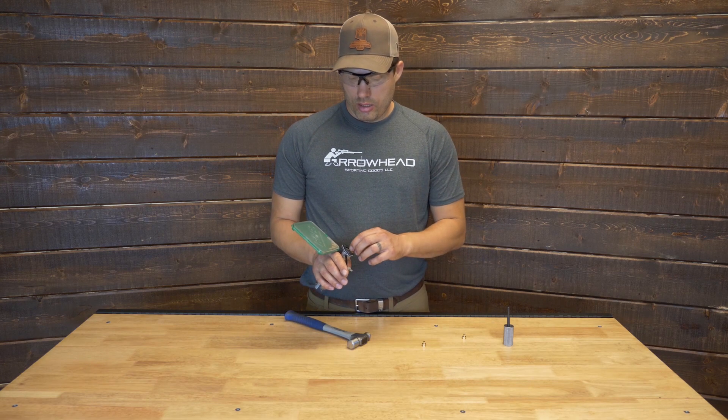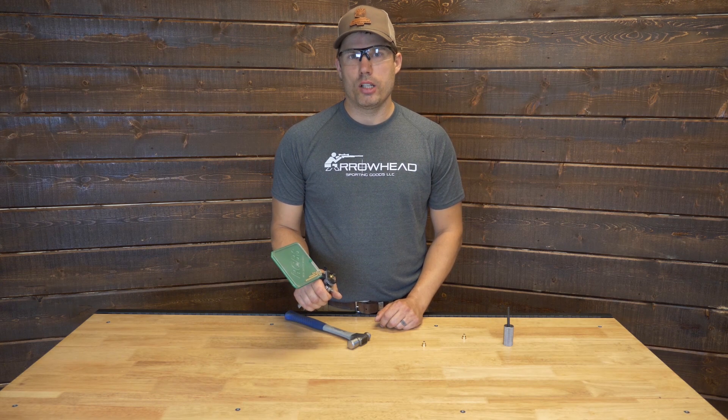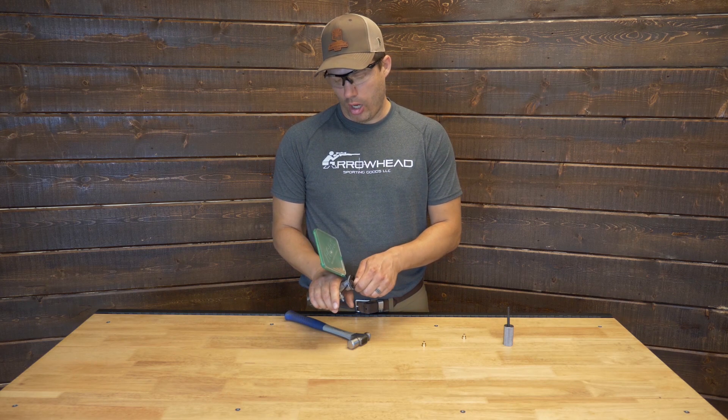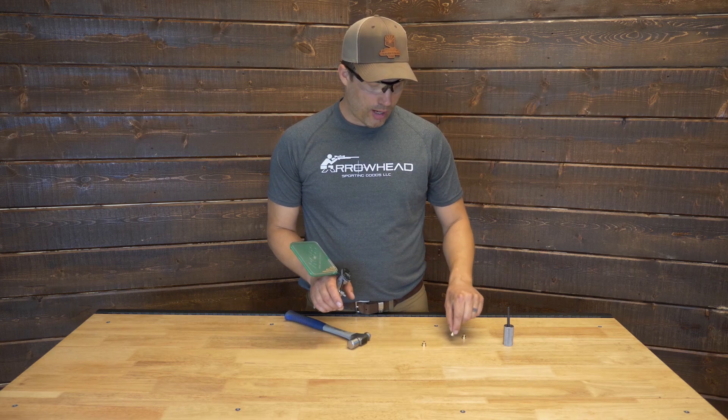With the Lee, it's a little easy to get carried away and use too much force and maybe bend the rim on the modules. You want to exercise a little bit of finesse when you're seating that primer to make sure you don't go overboard and damage the module.